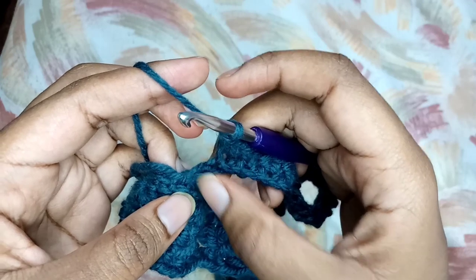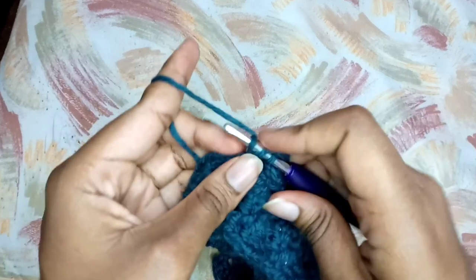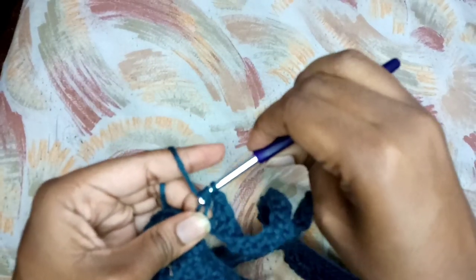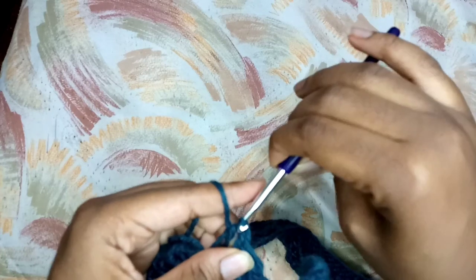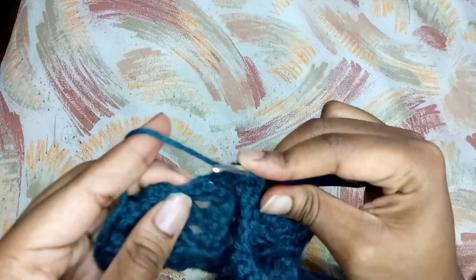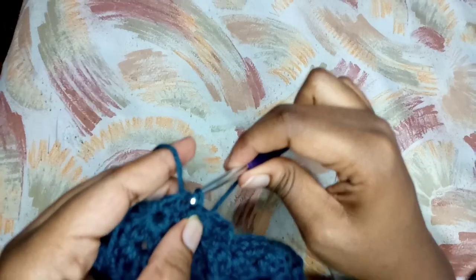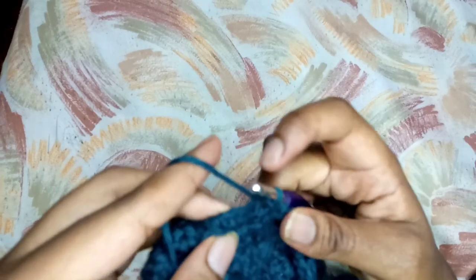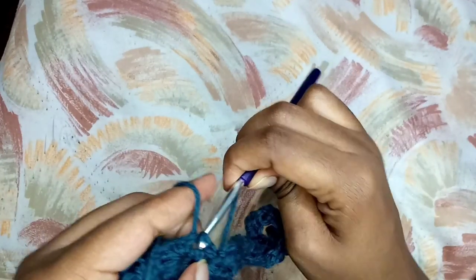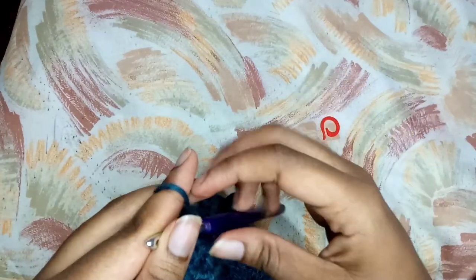Now I am at the end and I'm left with two stitches, so I'm skipping one stitch, and in that last stitch I'm going to place a half double crochet to complete this row - this is going to form my row one. To complete that, I am going to do a slip stitch in the next two stitches along that base, just two slip stitches in the next two stitches, and then I turn my work to begin row two.